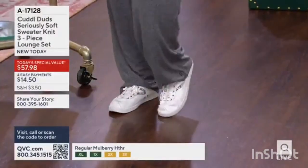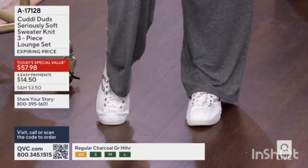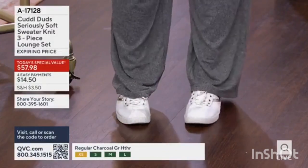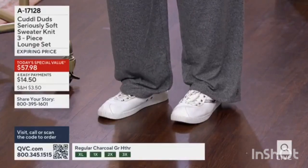With my sneakers on it feels like, oh, I'm gonna go run some errands, maybe take in a movie — whatever you've got going on, this is going to be perfect. And what I love is that we've got the full range of sizes in all three inseams.